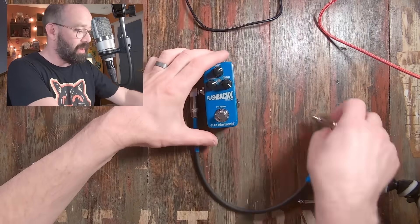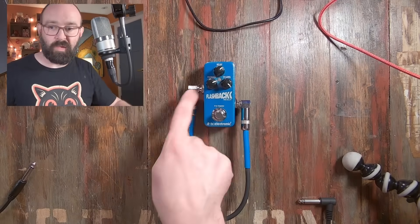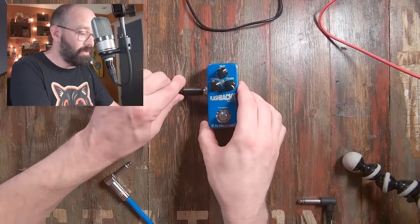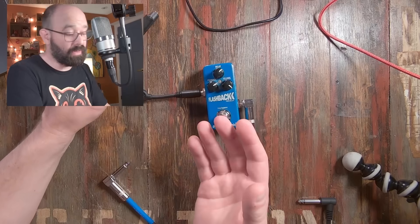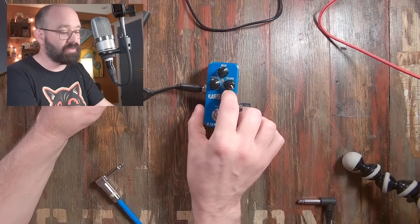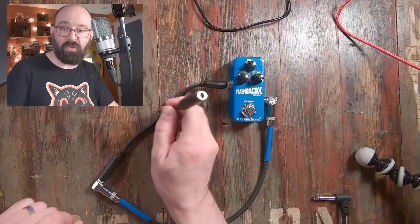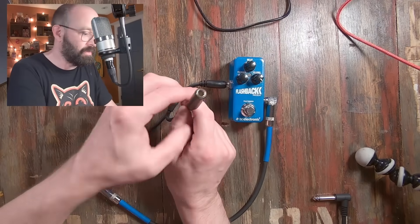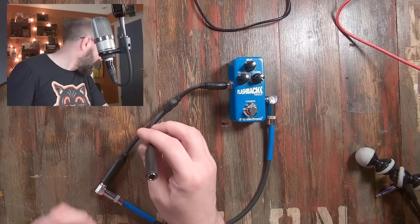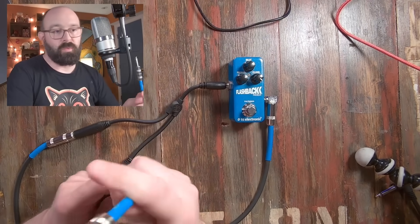So the idea here is that while you have this closed system of audio going out of the pedal and then back in, I can click this into the output of any pedal. I just decided to try this very simple delay pedal first. So we still have this closed loop, but then we've got one more output. And from here I can connect another instrument cable, and this instrument cable could go anywhere.